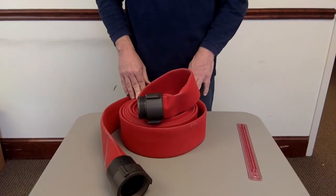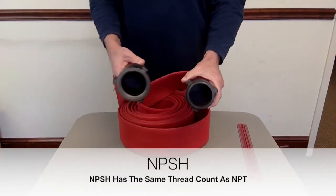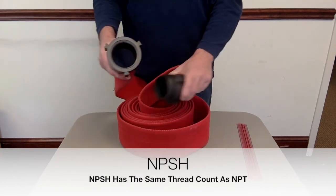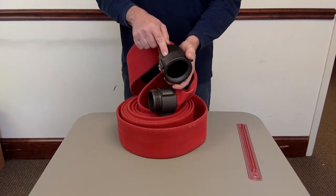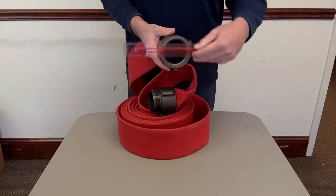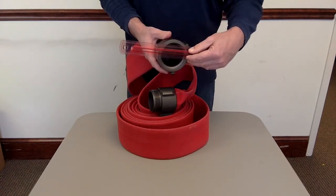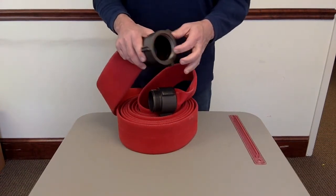The second most common hose you see is hose with NPSH threads. This is not common in the fire service — it's more common in the industrial market. On the female side, it's often stenciled NPSH on the female coupling. Remember, we never measure the female coupling to determine size — we always measure the male side. This is a 2½ inch NPSH, and it seals with a gasket.